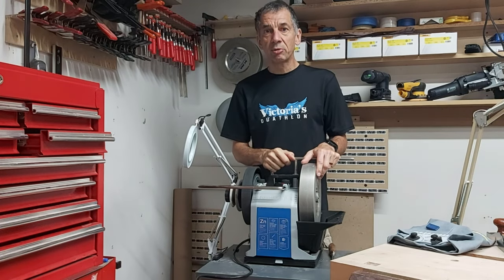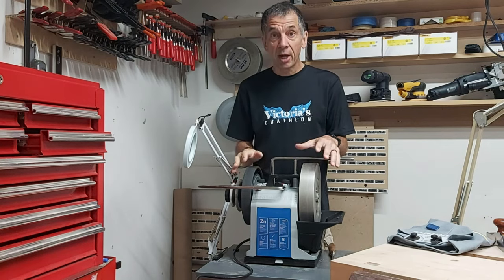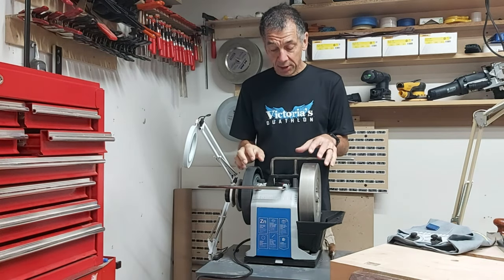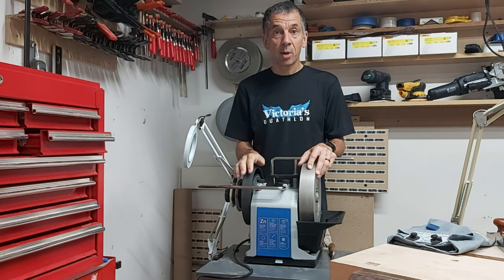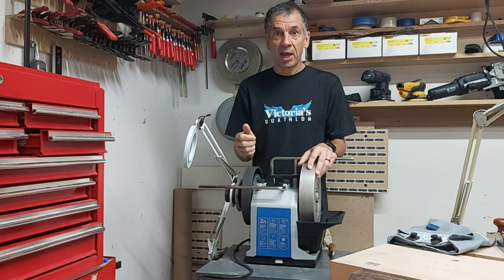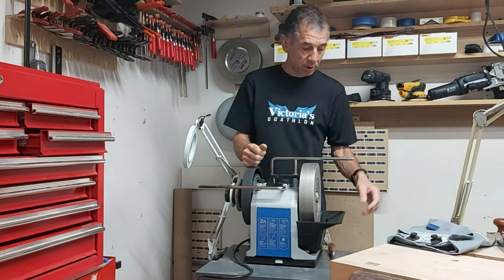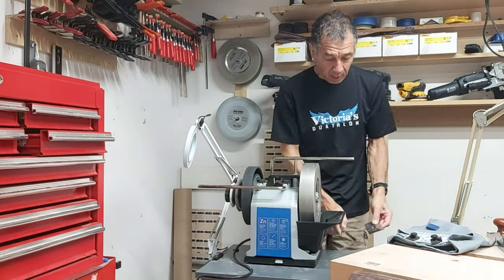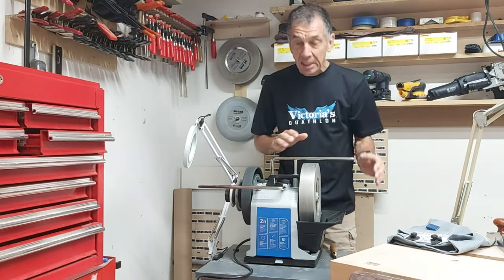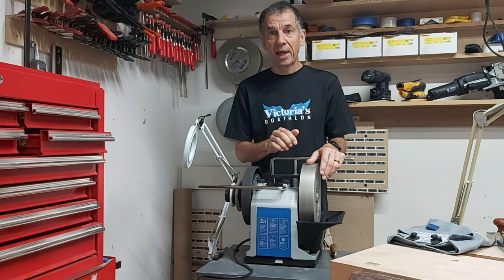Hi everyone and welcome to the Bedrosian Woodwork shop. I've had this Tormek sharpening system for a number of years now and it is a great machine. I can use it to keep all kinds of things sharp such as scissors and knives, and here in my shop mostly on my turning tools, plane irons, and chisels. One of the things I find a little bit tedious with plane irons and chisels is getting the bevel angle just right.